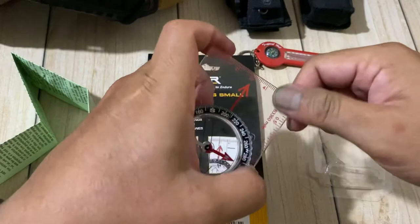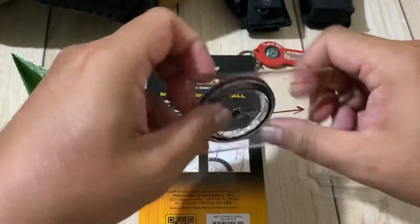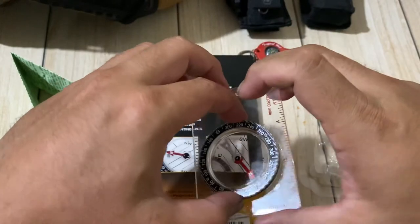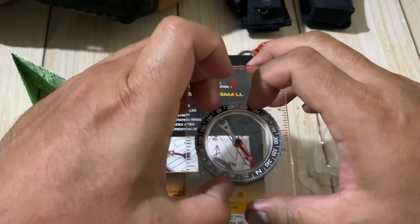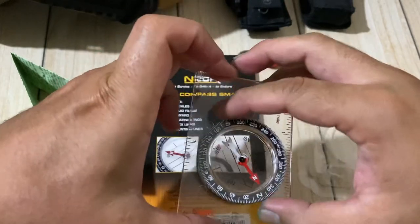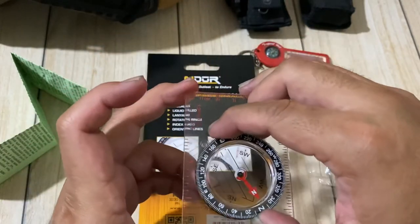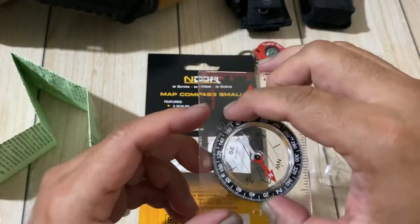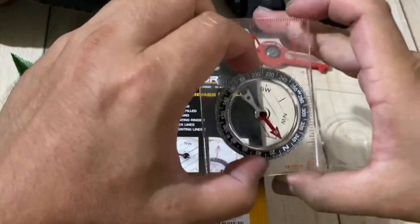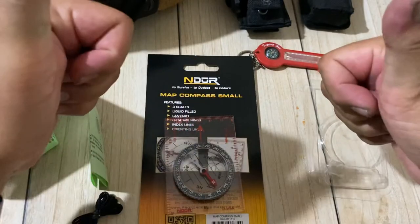The build is very solid — it's acrylic, not plastic. I feel like it's going to be really helpful when I go outdoors. I'll probably do an actual review when I'm using this outside. So yeah, that's about it — thank you.